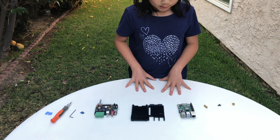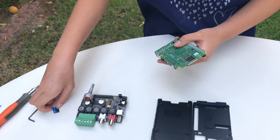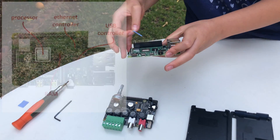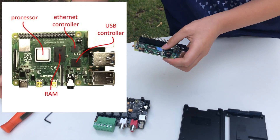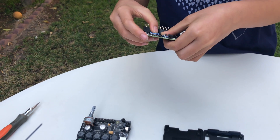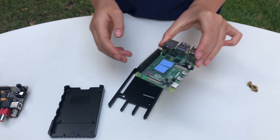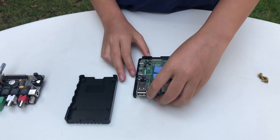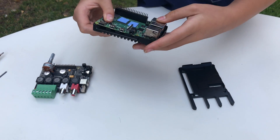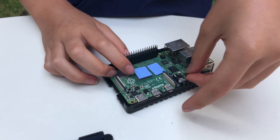This is all the stuff we need to assemble the amplifier. First, we need to insert the SD card like this. Then add these two heat sinks. We need them because the CPU and the RAM are too hot and they might burn up, so we need to make sure the heat gets sucked out with the heat sink. Next, we are going to put the bottom case on and connect it with these four standoffs.